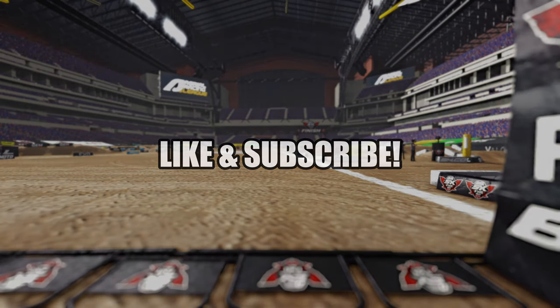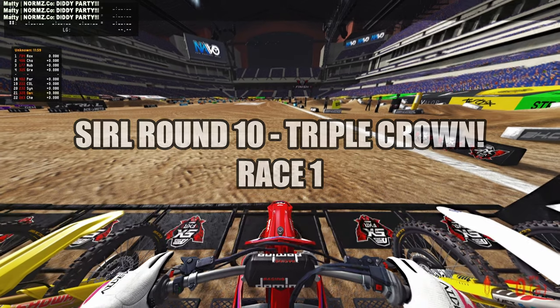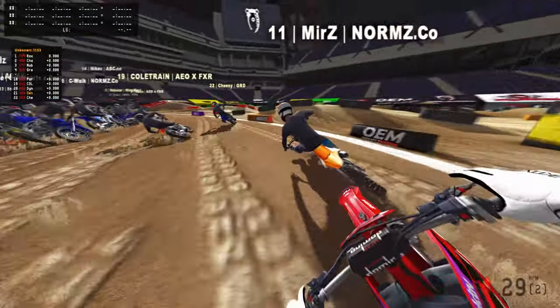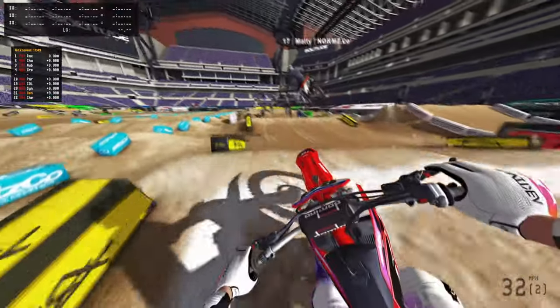Hit that like button, subscribe button, baby. Here we go. Out the gate — not really, oh my god. Going to slow her down. Pass some of those guys.